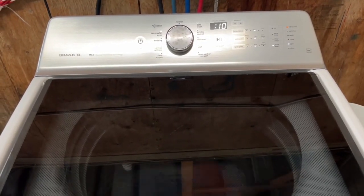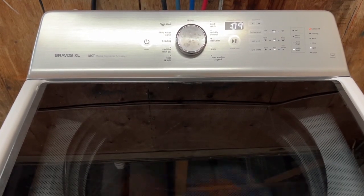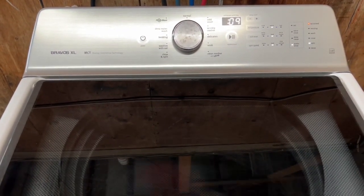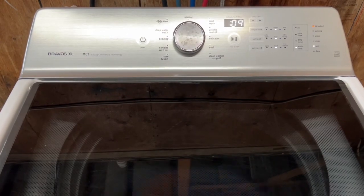We are on the final spin cycle and you can see it spinning nice and fast. It's speeding back up — the awesome thing about it spinning this fast is that it does max extraction on those clothes, getting the water out to cut your drying time in half. You can hear the drain kicking in there.